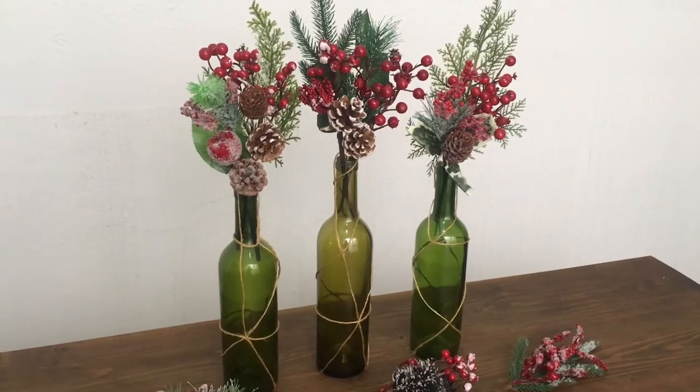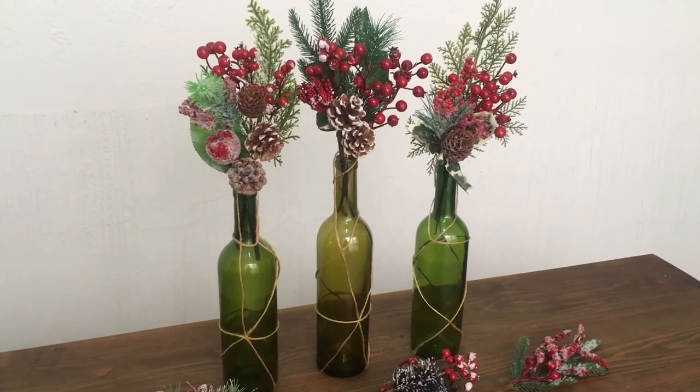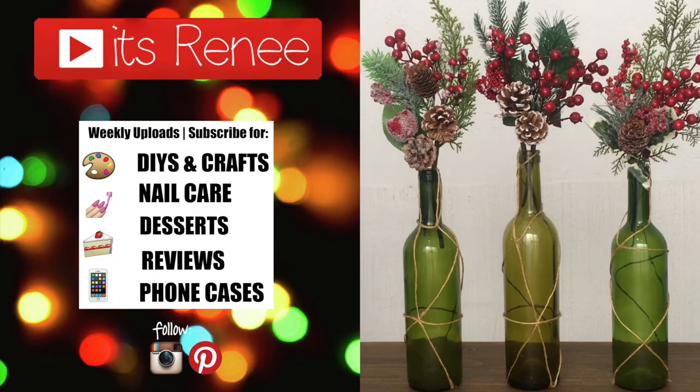Hopefully you like this as well and found it helpful. If you did, don't forget to give this video a thumbs up. Let me know down below, feel free to share and subscribe. Check out more home decor I have on my channel. Thank you so much for watching — I'll talk to you later, take care. Bye!